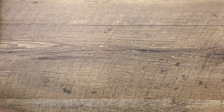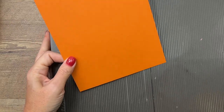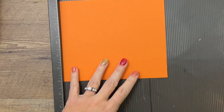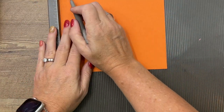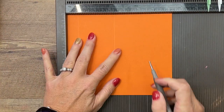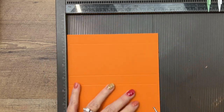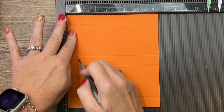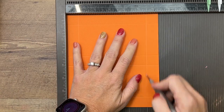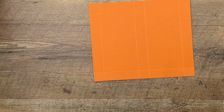Let's make our box. First, we're using Pumpkin Pie cardstock — this is a six-and-a-quarter by seven-and-a-quarter inch piece. We're going to score the long side at three-quarters, three-and-a-quarter, four, and six-and-a-half. Then turn it and score the short side at three-quarters and five-and-a-half.